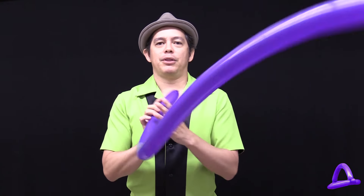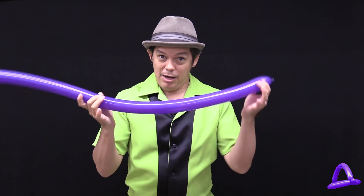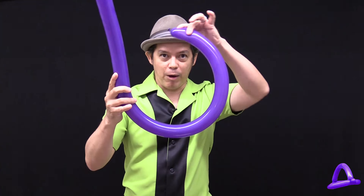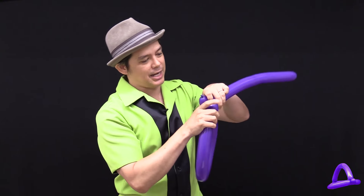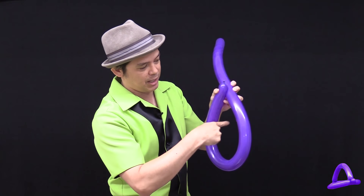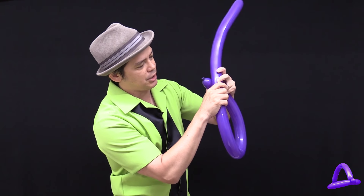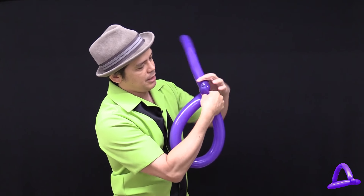Now for the hat you need to measure anybody's head. When you do that, take the knot and wrap it around the person's head just like this, and wherever this knot meets the long part of the balloon — when you're measuring their head — that is where you want to connect the two by pinching them together and twisting.